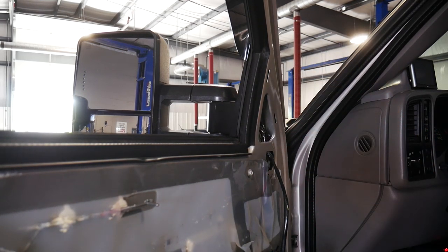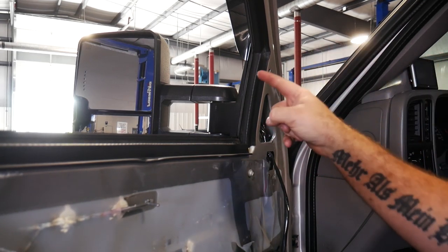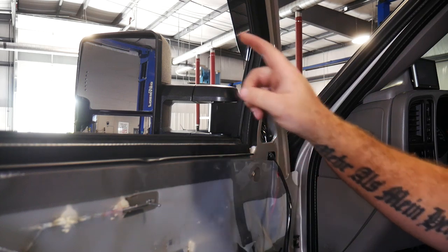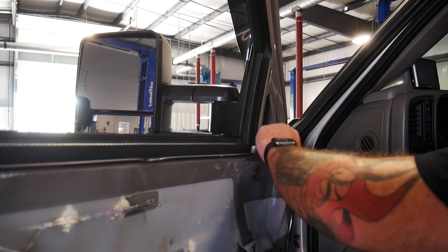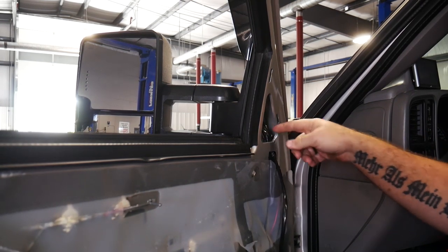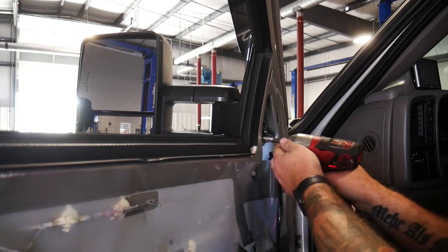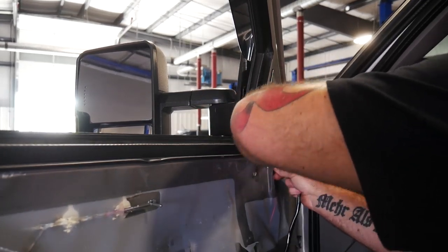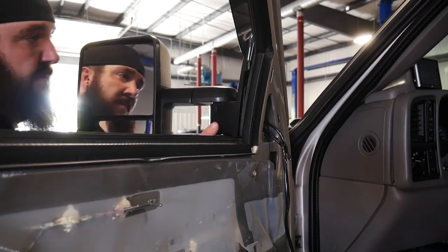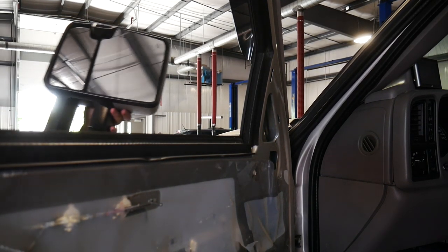Now what we're going to do is there's a little foam insert here in the door, and there's going to be three 10 millimeter bolts holding the actual mirror assembly on. On the last install we actually put a set of wires here that went to our reverse light, so we're going to unplug that one right like so. And then when we get to pulling this through, all of our wires will go through the mirror. Our mirror assembly is removed.